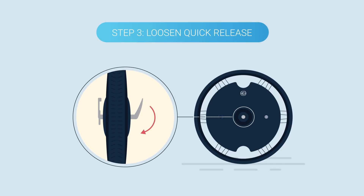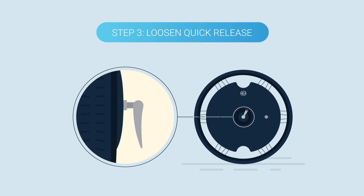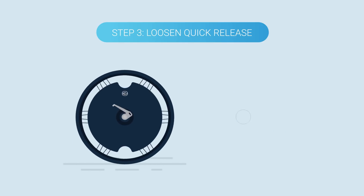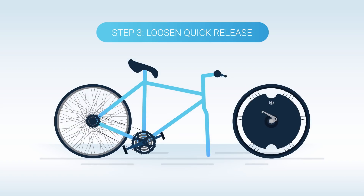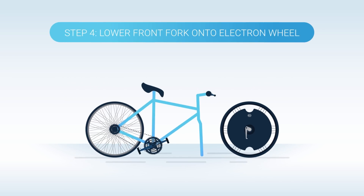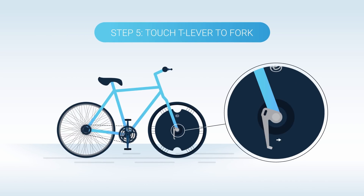With the Electron wheel in hand, loosen its quick release. Be careful not to loosen too much. On the opposite side of your wheel, locate the T lever. Ensure that this torque lever is on the same side as your bike's chain and is pointing towards the ground. Now carefully lower the bike's front dropouts into place on your Electron wheel's axle.